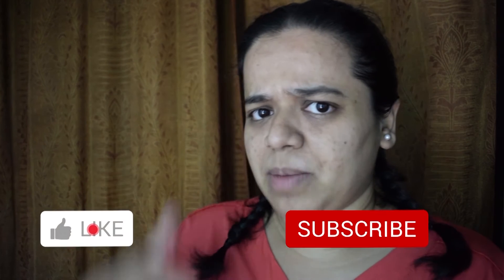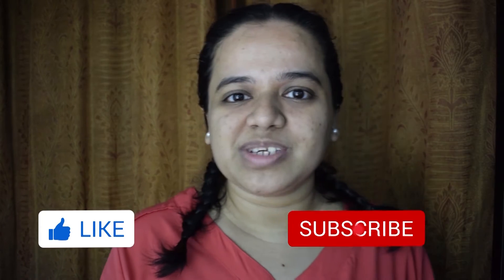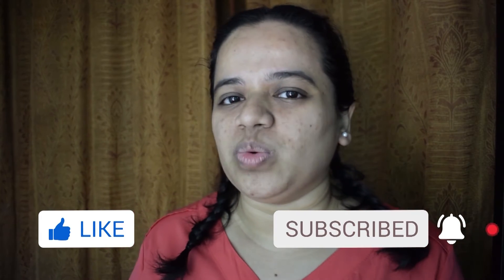If you like my video, give me a big thumbs up and hit the subscribe button. And now enjoy the video.